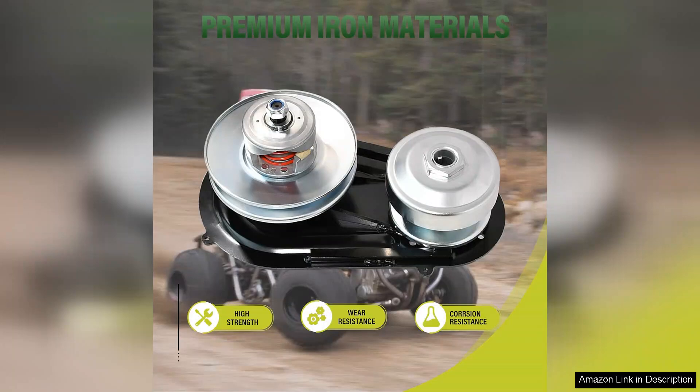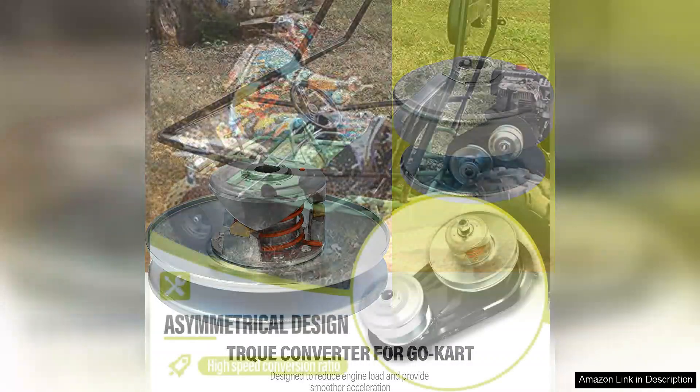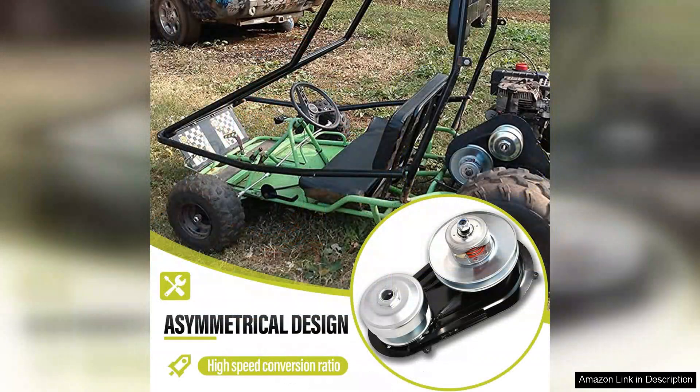Installation of the Jando Torque Converter is straightforward and user-friendly. The kit comes with clear instructions and all the necessary components, ensuring that even those with minimal mechanical experience can get their go-kart up and running in no time. The durable construction of the drivetrain components gives confidence in its longevity, even during the most demanding rides.